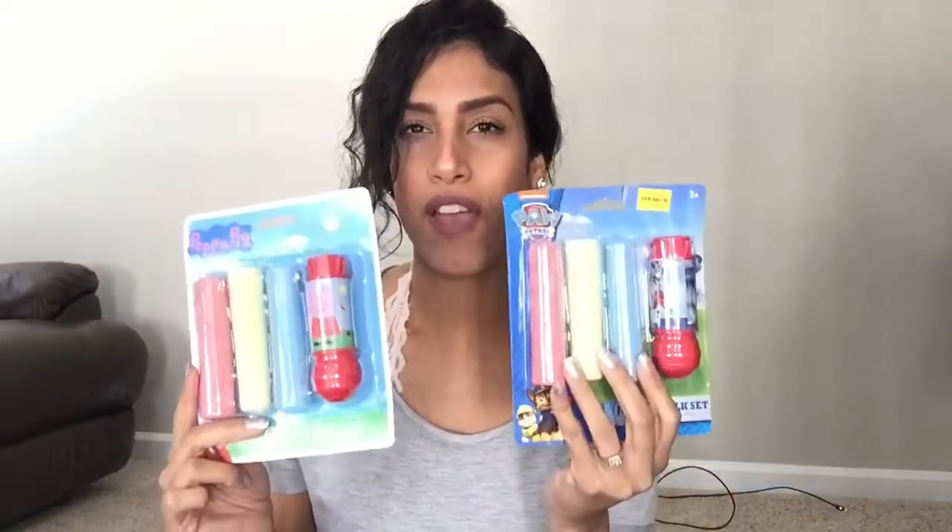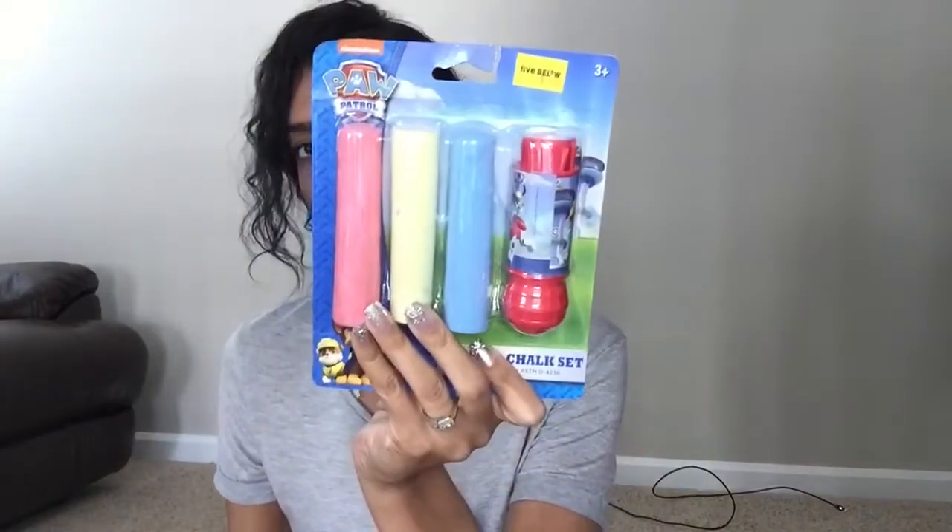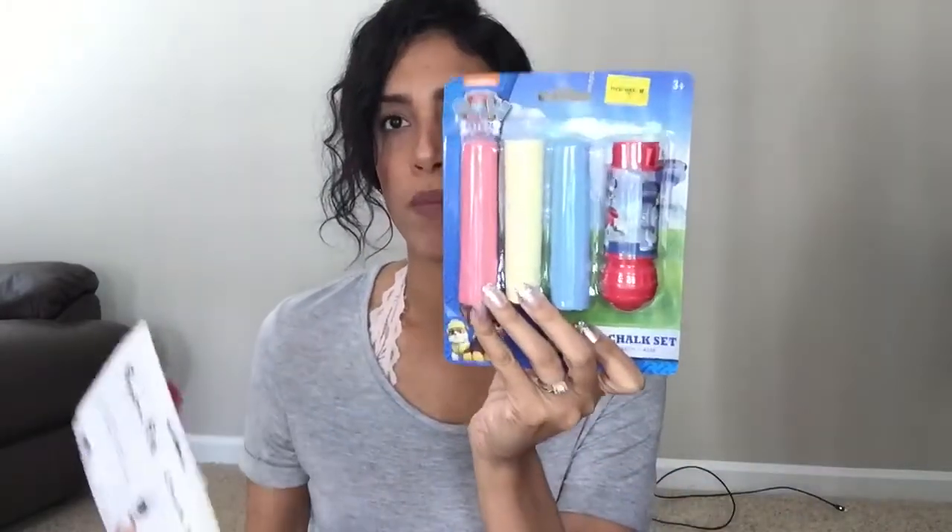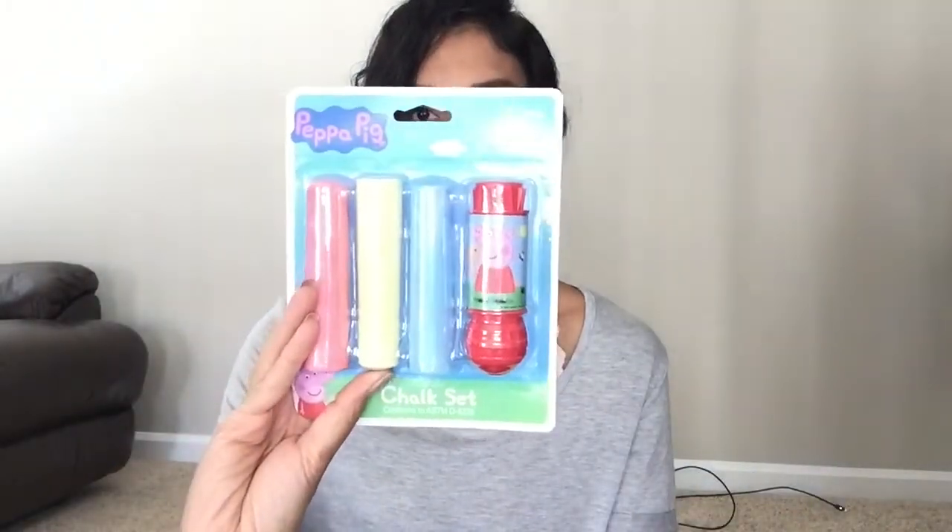The next items the kids will be receiving in their Easter baskets are chalk sets. My kids love chalk and they love bubbles — they love being outside. I found these at Five Below and I thought it was a really good price — only a dollar. My son has a Paw Patrol set that comes with three chalks and a jumbo holder, which helps them draw on the sidewalk and also prevents them from scraping their hands. So Paw Patrol for my son and then Peppa Pig for my daughter.